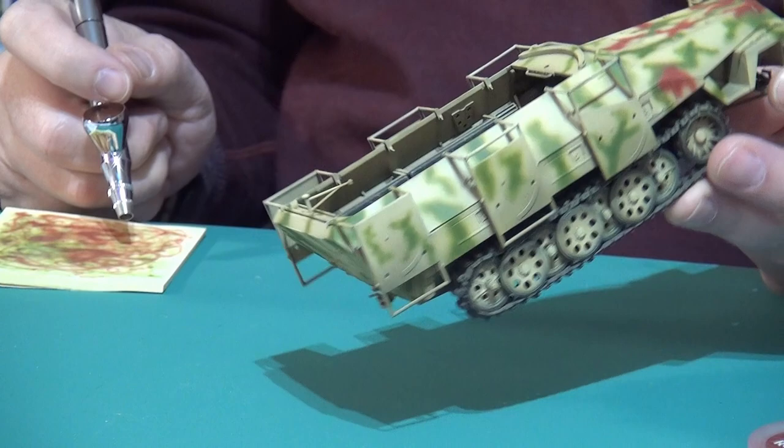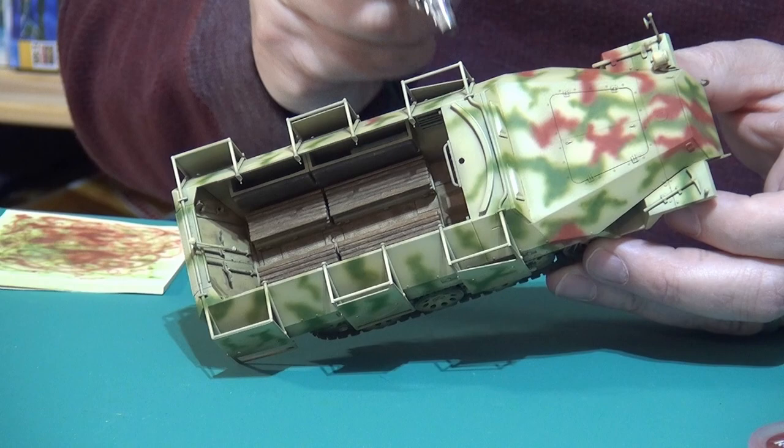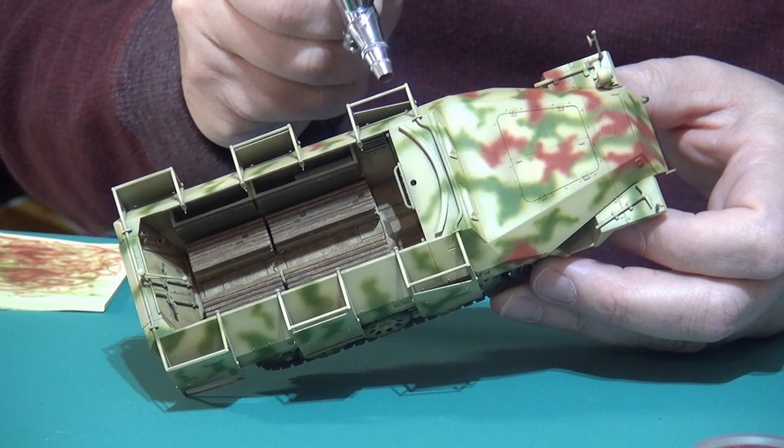Your choice of not doing the wheels is purely because some of them were not camouflaged, correct? Correct. But you could — some of them were. Just for added interest, you could do one or two wheels and leave the rest. That's a good thought.